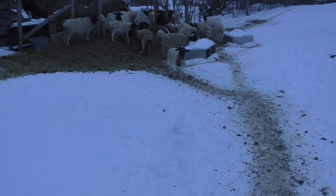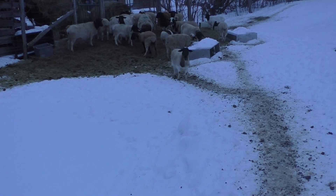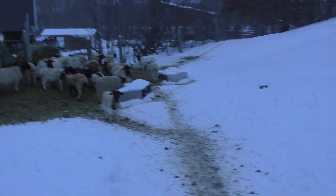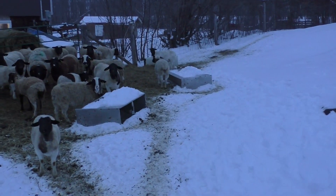Hopefully the warmth and the Pepto-Bismol will kind of keep some liquids in her and she'll be able to make a bit of a recovery. Right now we're on lamb watch — I figure next week or in about 10 days we'll have some lambs on the farm.